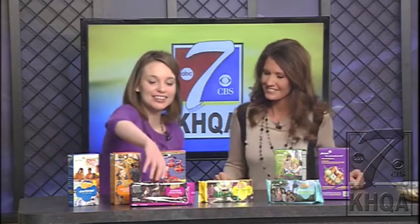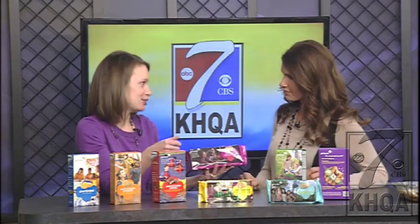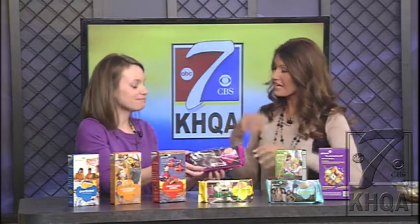It is Girl Scout cookie time, one of the most popular times of the year. Joining me is Erica Douglas with the Girl Scouts of Central Illinois, and we are unveiling the new cookie. It's called Cranberry Citrus Crisp — a shortbread cookie with cranberry bits and a citrus flavor, kind of a refreshing cookie. They call it the bonus cookie because it changes out every so often, so you never know how long it'll be around.